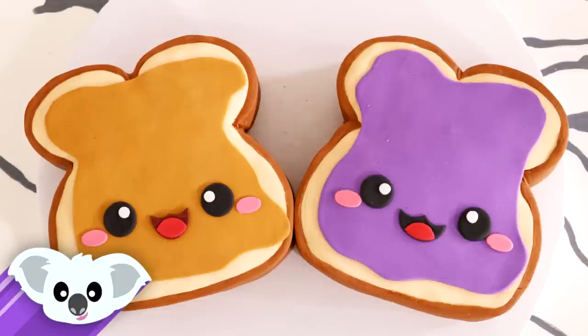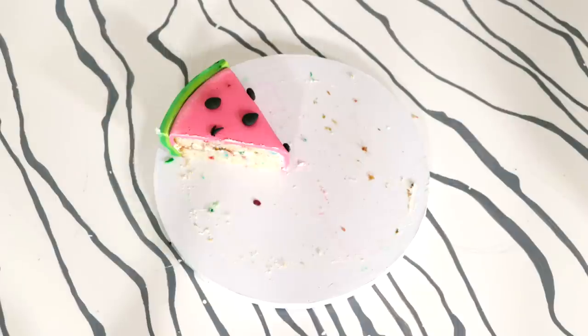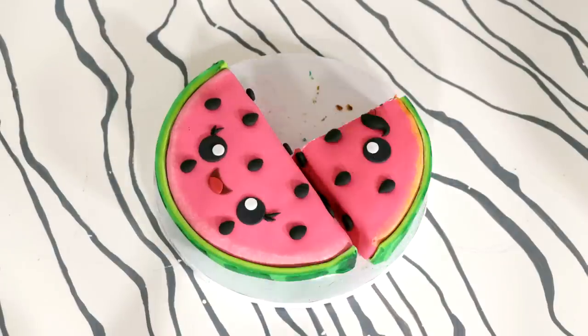Now I'm curious — I've been creating a lot of kawaii cakes. Which is your favorite so far? And what other foods should I turn into kawaii cakes? Let me know in the comments below. I hope you guys enjoyed this. I love you. I will see you very soon. Peace!